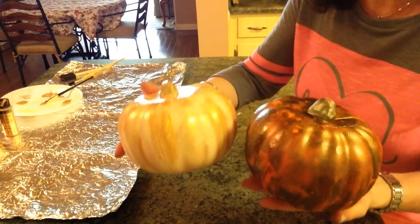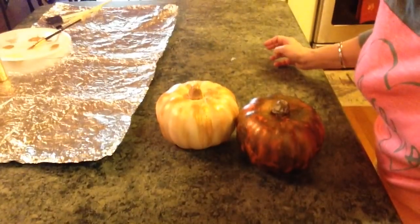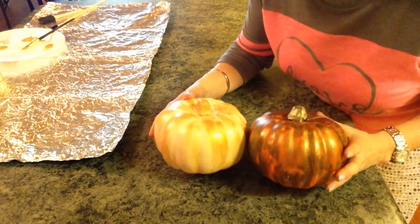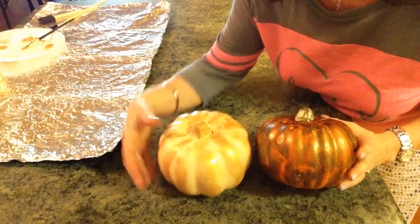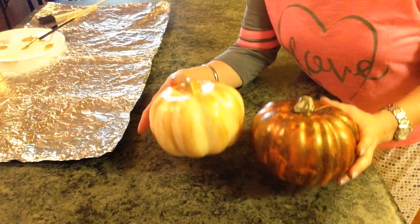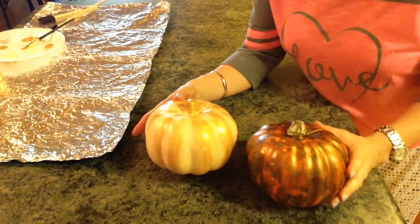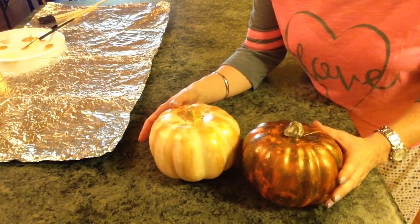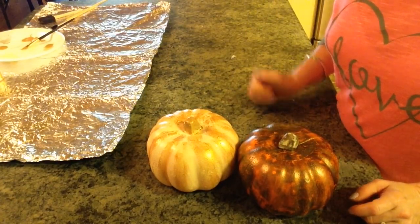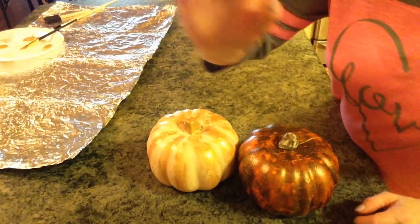I really love how they turned out. You would never know that those are dollar store pumpkins that have been painted — they're really pretty. If you wanted more, you could do these blue; they have so many pretty blue pumpkins these days. If you enjoyed this video please give it a big thumbs up and subscribe to my channel. Until next time, bye guys!